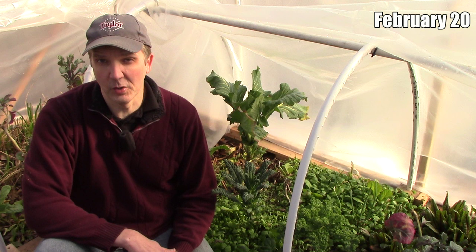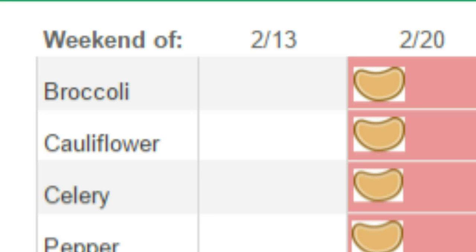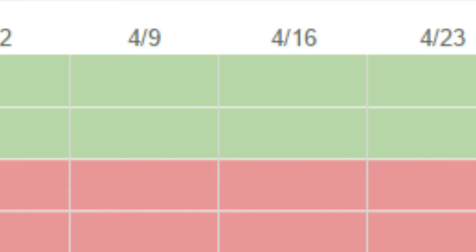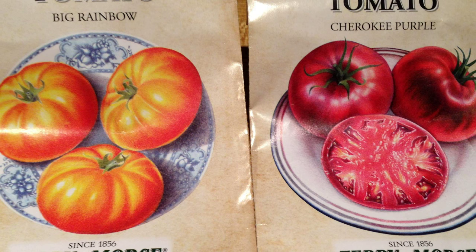Our next round of planting was on February 20th in the grow room — about 10 weeks before our last frost and the perfect time to start broccoli, cauliflower, and celery indoors. Weather permitting, we'll set out the broccoli and cauliflower on April 2nd and the celery on May 7th. We also started peppers and tomatoes on February 20th, a little earlier than usual, in case we have an unseasonably warm spring. We're also growing a couple of larger tomato varieties for the first time in many years and want as much growing time as possible.